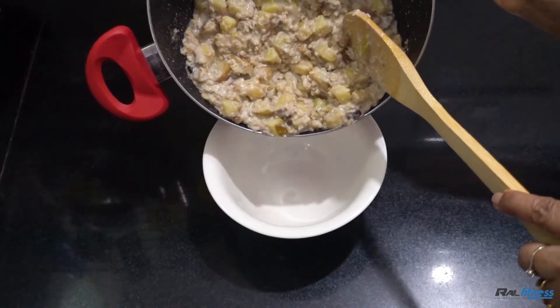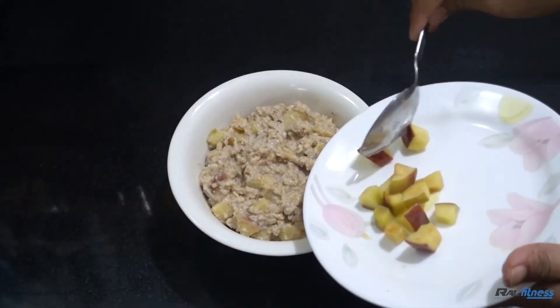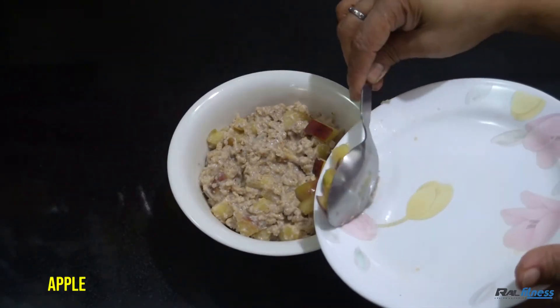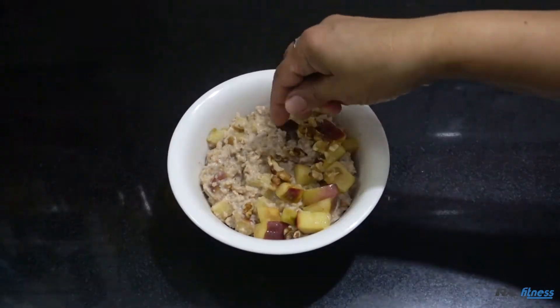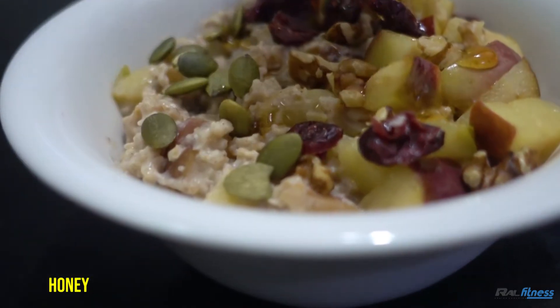And that's pretty much it. Move all of that into a bowl. Now is where you finally add the toppings of your choice — I go with apples, walnuts, cranberries, pumpkin seeds, and of course a little bit of honey to make it sweet and tasty.